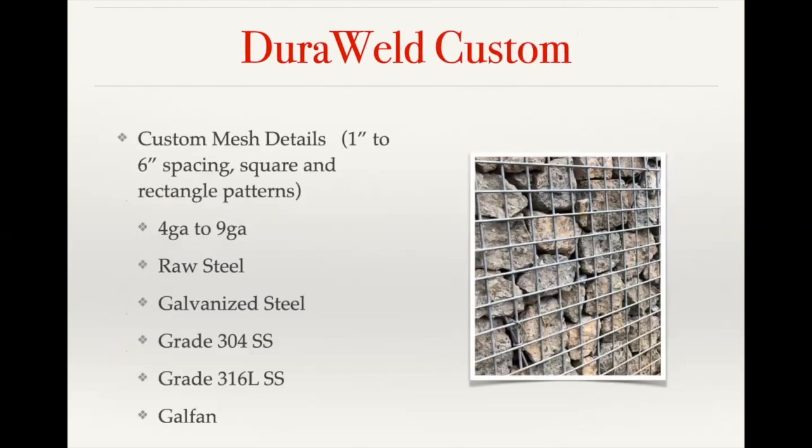For custom mesh, we can go from one inch up to six inch spacing, in both square and rectangular patterns. Wire diameter can range from as thick as four gauge down to our standard nine gauge — we do have thinner options, but nine gauge is generally as thin as we recommend for fence applications to minimize bowing. Additional material options include 304 stainless steel, 316L stainless steel, as well as galvanized, raw steel.